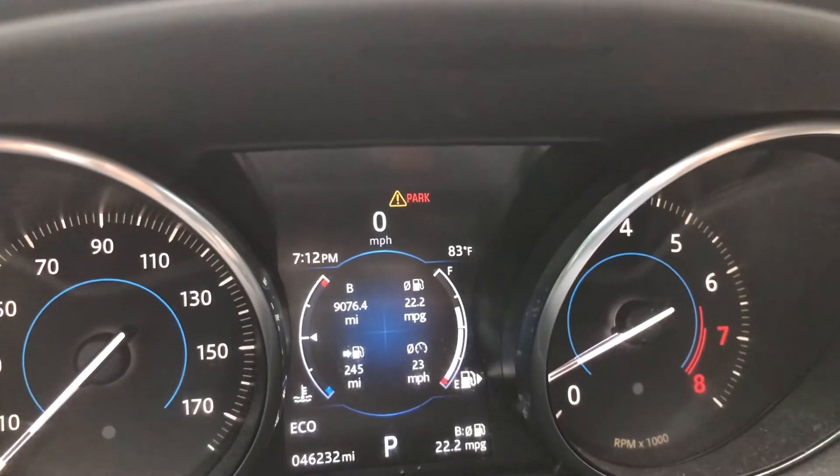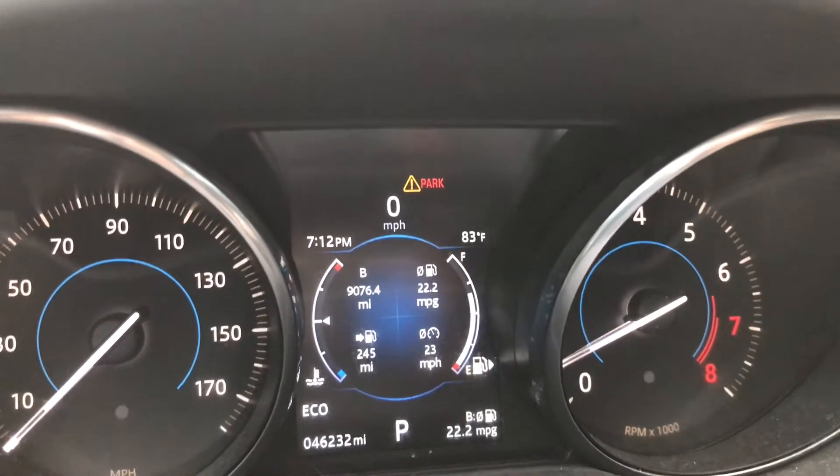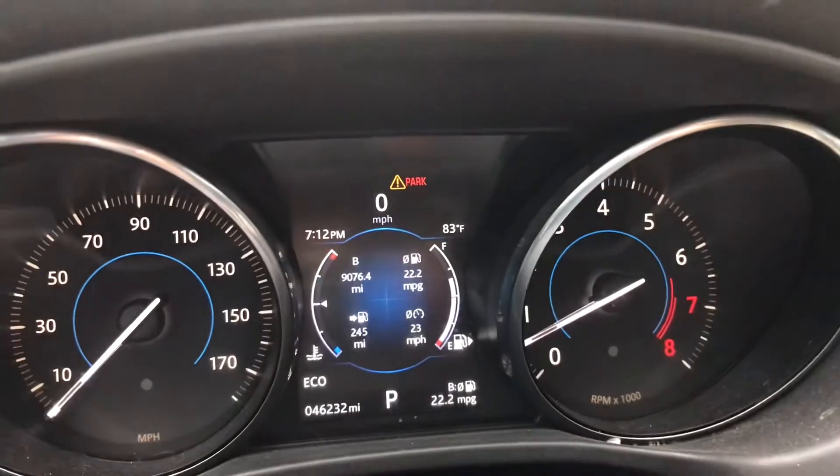Don't worry about that exclamation mark on the top. I just need new windshield washer fluid, so ignore that.